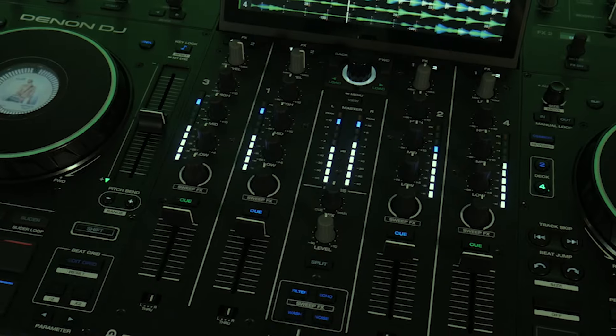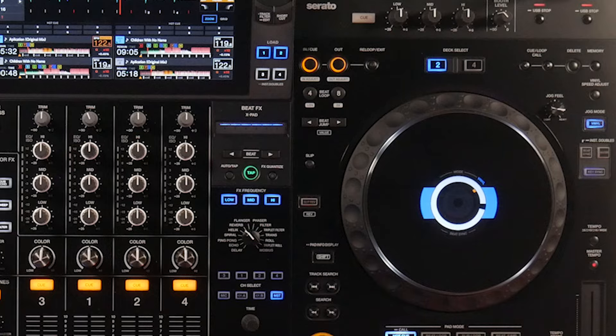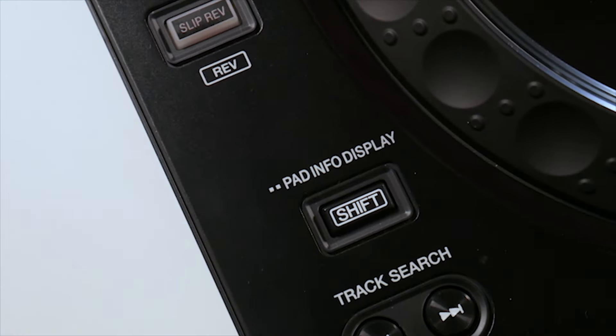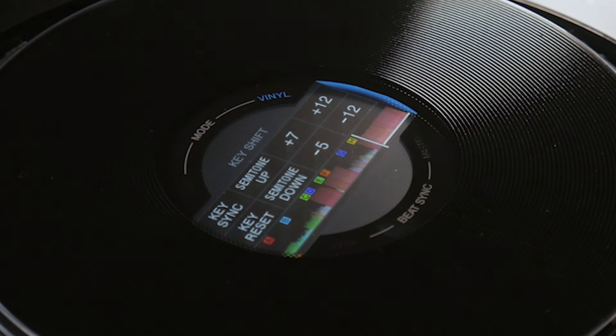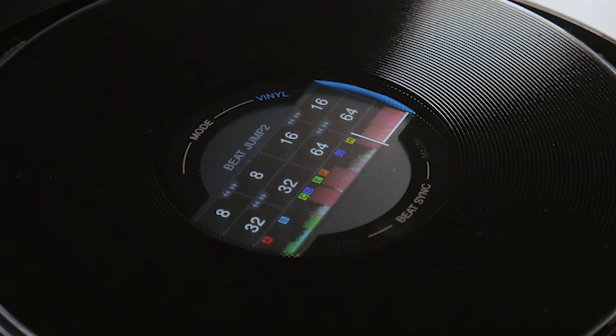The Opus Quad has something the Prime 4 does not — three screens. Although this feature has been transferred across in a way to the XDJ-AZ as well. We can utilise the on-jog displays by double-tapping the display button, which is the shift function. We also get additional information on the on-jog displays, including our hot cues, pad effects and what effects we're utilising, and the different beat increments available when switching to an effect like slip roll. This allows a multitude of multitasking capabilities — mixing two tracks while performing track maintenance on the main screen at the same time.